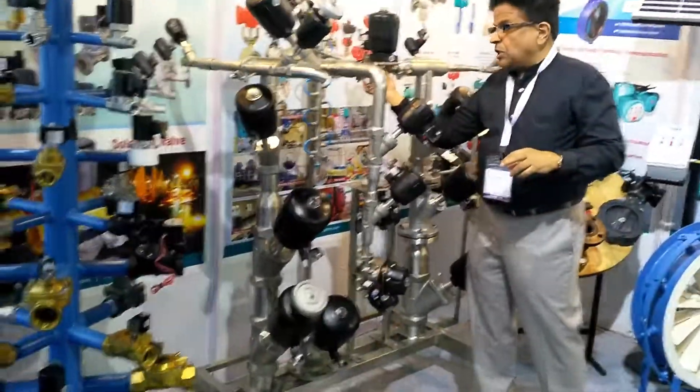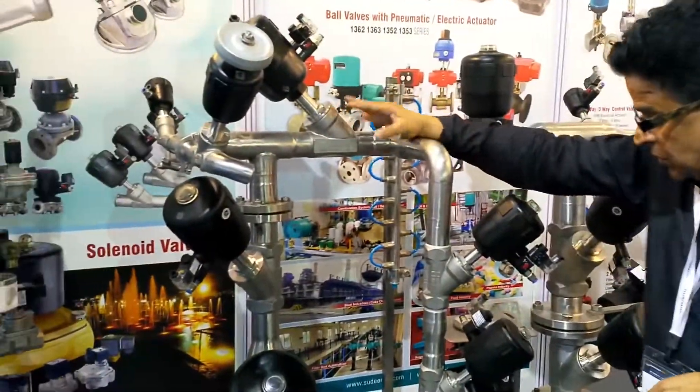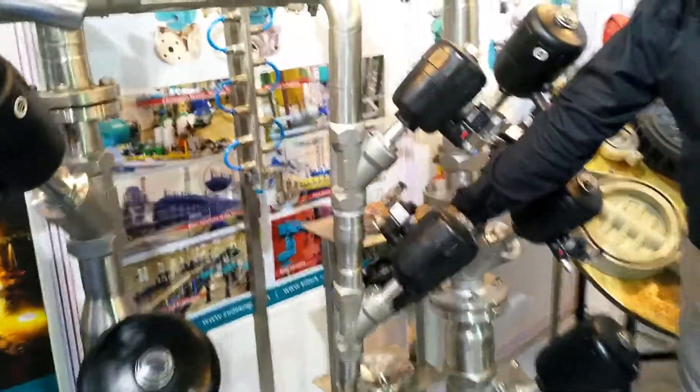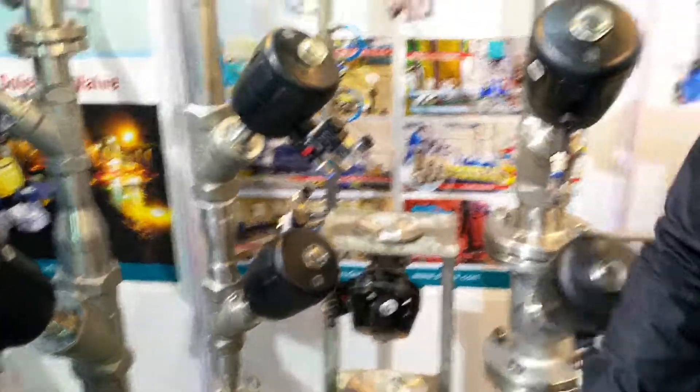We can also give diaphragm valves for food grade applications. We can give these up to four inches, and we have the direct clamp mounting valve for nuclear reactors, where you can test this valve for food grade applications.